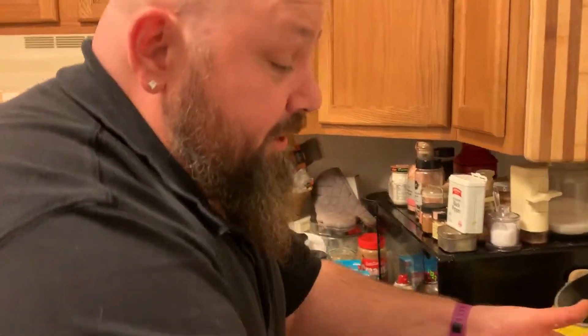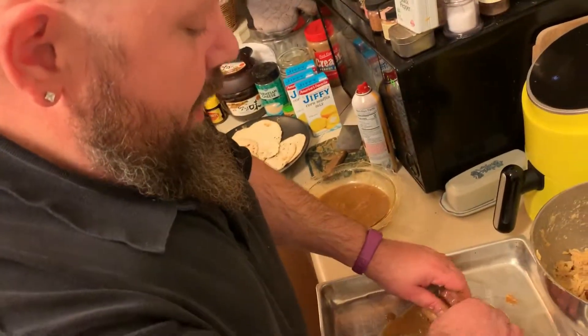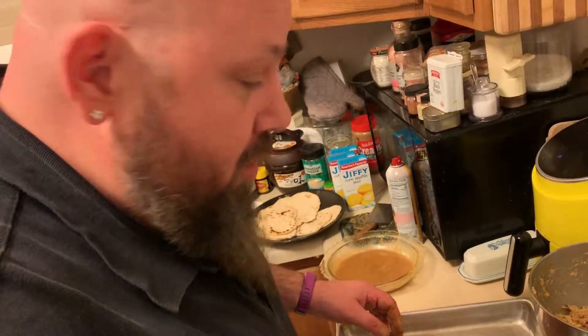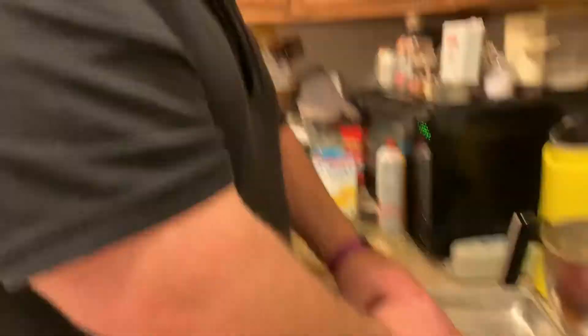We are going to finish rolling these up, and now would be a good time to preheat your oven to 350 degrees. Keep in mind that these are already cooked and we're still doing these relatively warm, so it's going to heat up very, very quickly — maybe 15 minutes in the oven. We will show you once we get these all panned up and doctored with a little bit more cheese on top. There's one ingredient I cook with that most people don't — love. I'm a loving person.